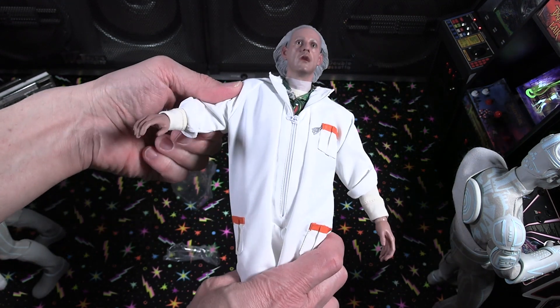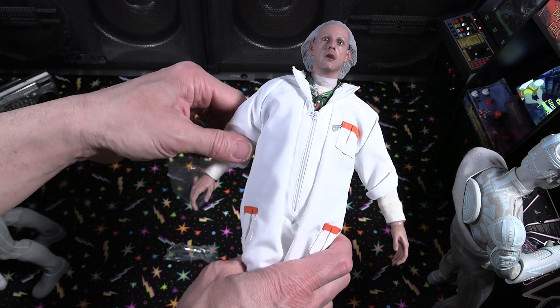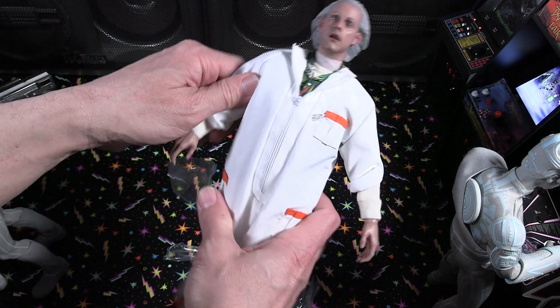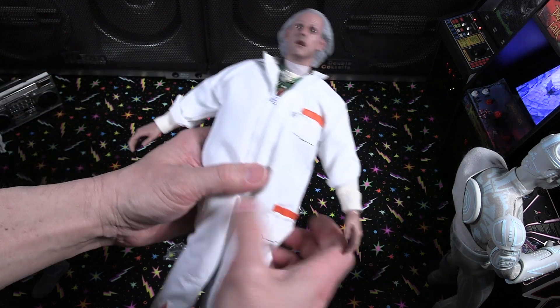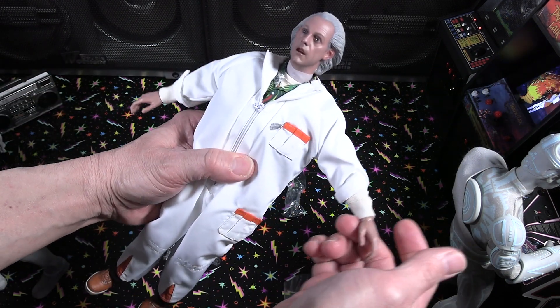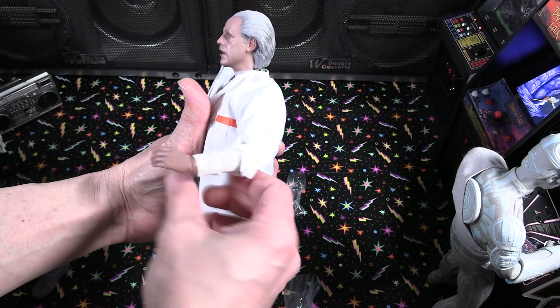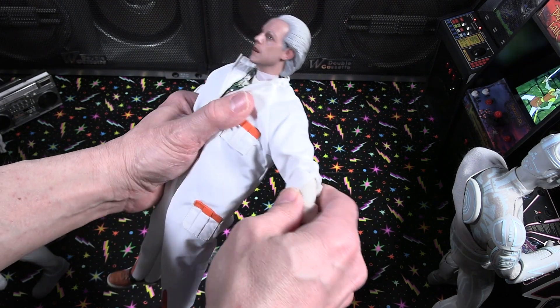I just can't get over that head sculpt. We'll take a closeup look at it. Just kind of seeing the movement within the actual suit — it's got some good, decent range of movement for the arms and elbows. You can kind of bend them pretty good.